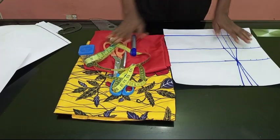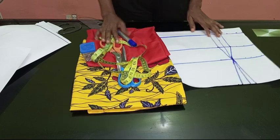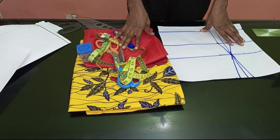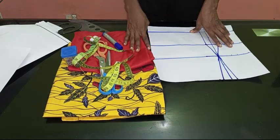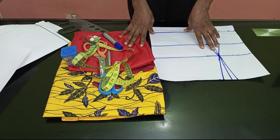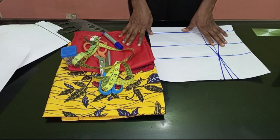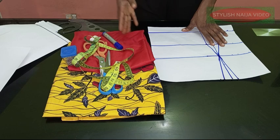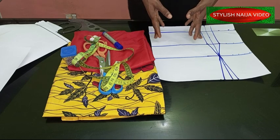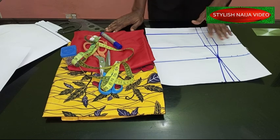Hello everyone and welcome back to Stylish Niger YouTube channel. Thank you so much to all of my subscribers for subscribing. In today's video I'm going to be showing you how to cut and sew this off-shoulder hanger sleeve dress — a subscriber actually sent it to me. It is a very simple dress and our emphasis is going to be on the sleeve, as I often get requests on how to do this kind of off-shoulder sleeve.